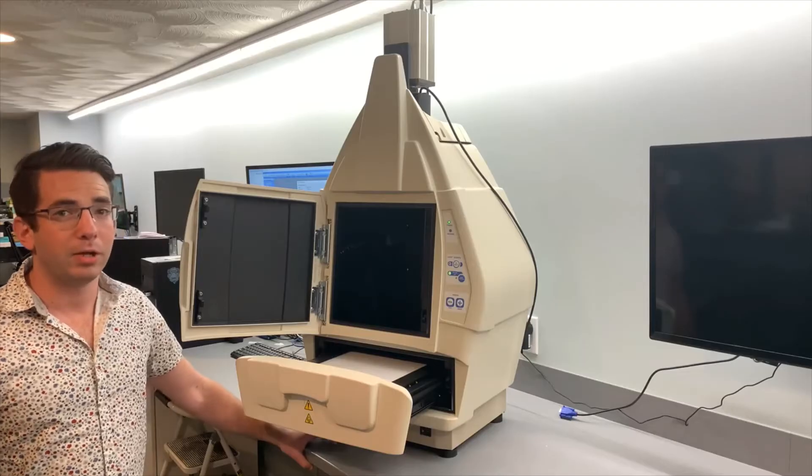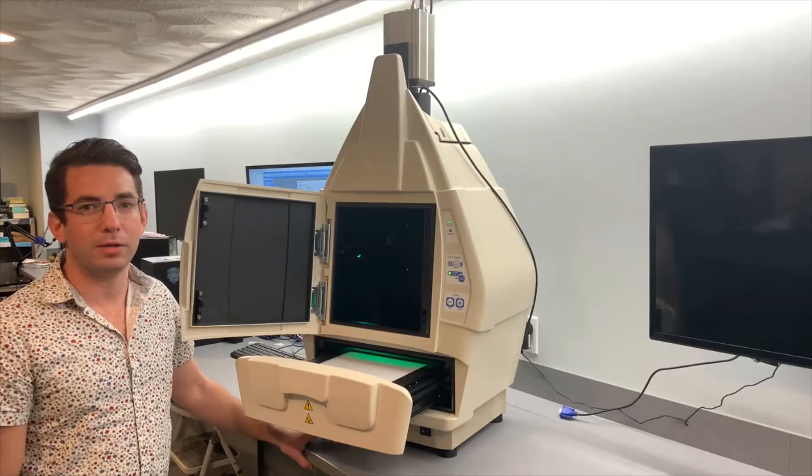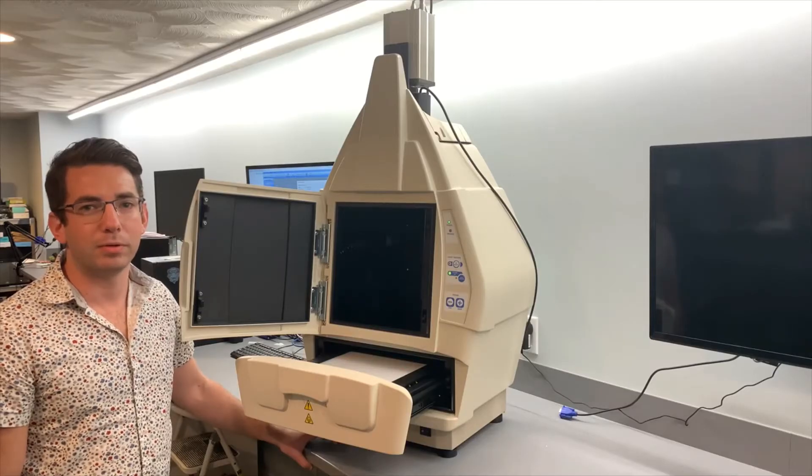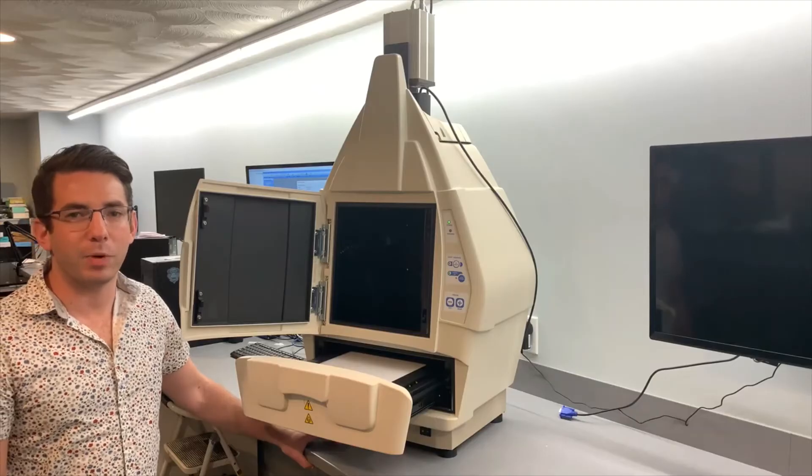On this particular model, it has built-in molecular kits for red, green, and blue fluorescence. This allows you to do fluorescence from above as well as multiplexing.